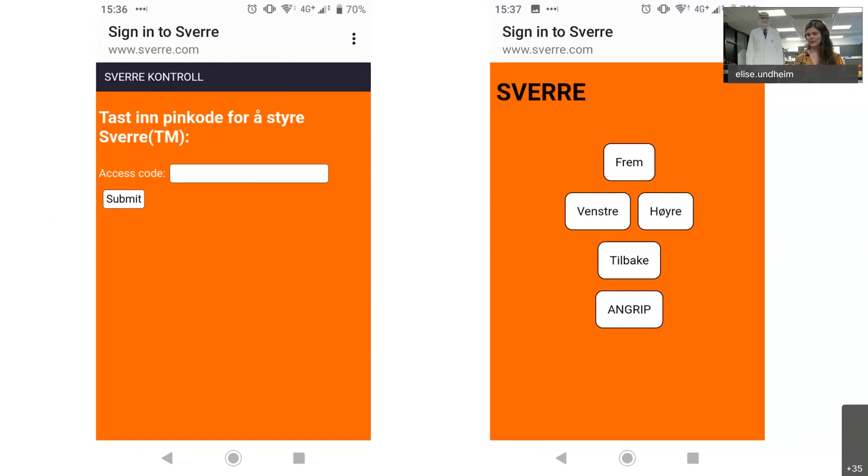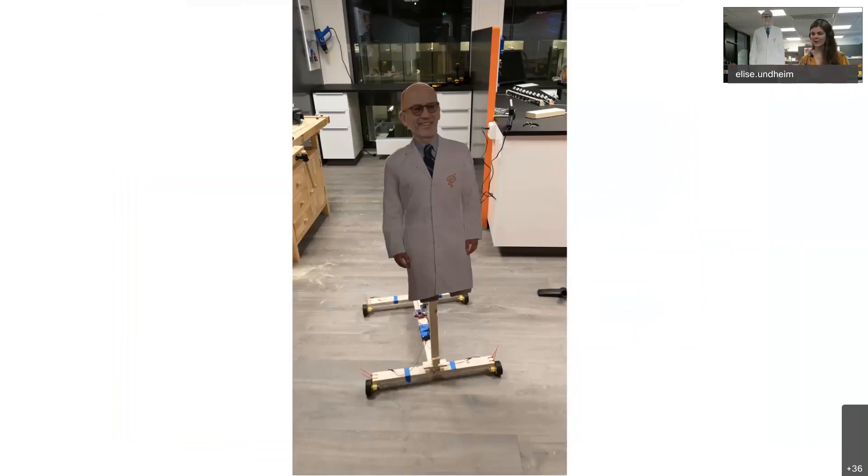Once you connect, you get to the menu — this is obviously in Norwegian — but he can pretty much drive forward, backwards, left, right, and then attack. When he attacks he stops. He can drive forwards, his backwards is a bit buggy, and he can turn a bit, then attack and stop. This is what he looked like for the lab opening night — this was supposed to be a video but I couldn't get it to run, so we're just showing it as a picture.